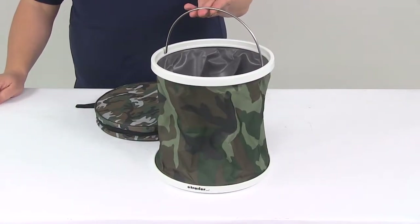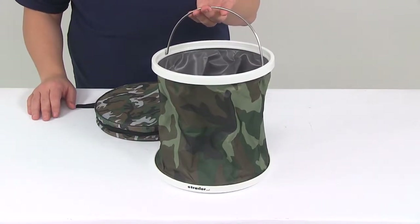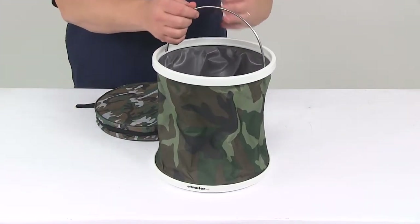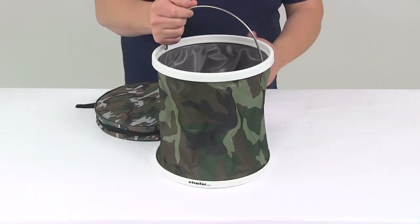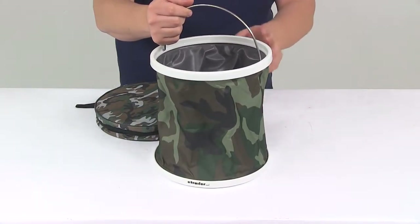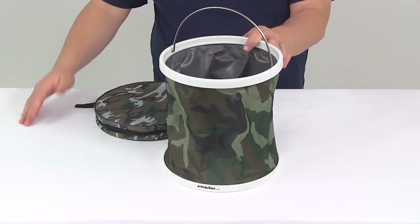Today we're going to be taking a look at the Camco Collapsible Bucket. This bucket is going to let you haul different types of items such as water, you can use it to store items, you can put some ice in there and keep your drinks cool. It can be used for a variety of applications but it's going to be ideal for RVing, camping, fishing, boating, things like that.